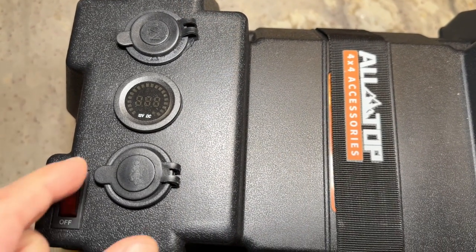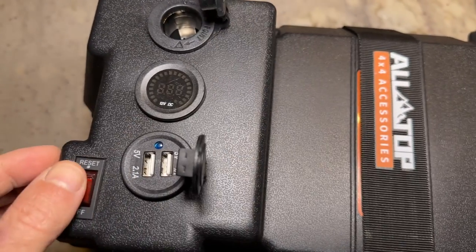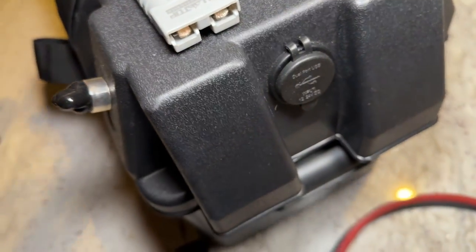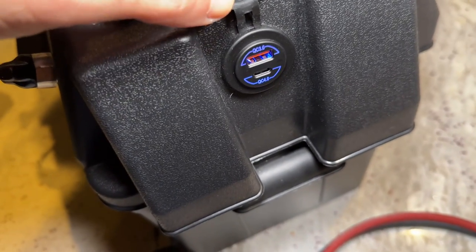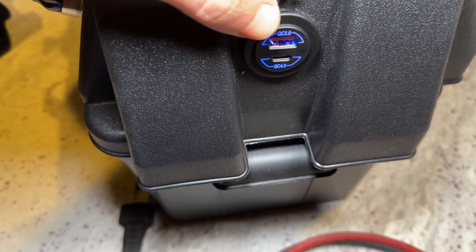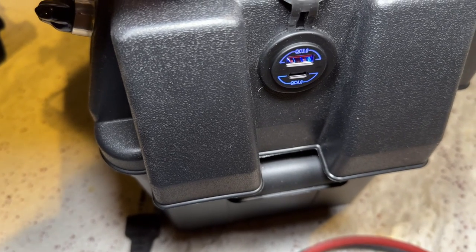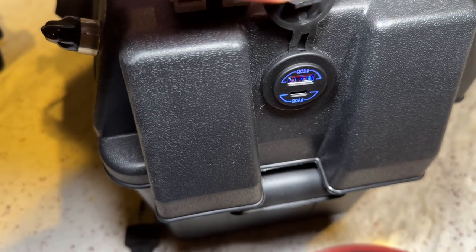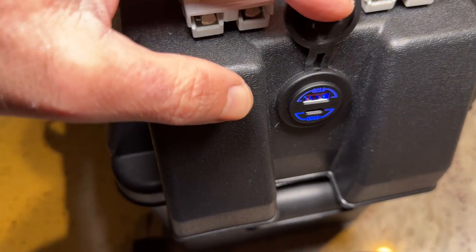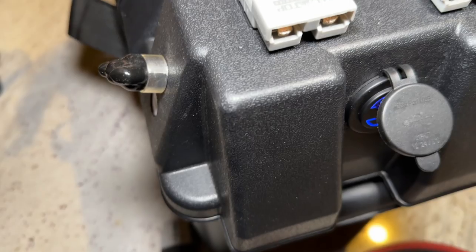In addition to the two USB connectors and the 12-volt signal slider, I've also added another connection to allow me to charge through USB-C and USB as well. This should allow me to charge larger devices than the iPhone — like an iPad or even smaller computers through USB-C. I'll put a link to this item as well. It's pretty easy and straightforward in terms of connection, and it's tied to the main switch on the other side, so when I turn it off it turns off from here as well.